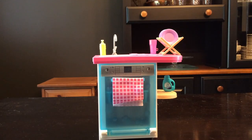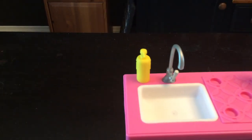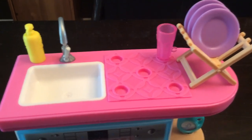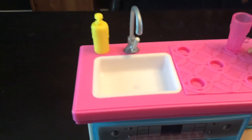So here's the kitchen all completed. Let's take a look. At the top of the counter we have a sink and some soap. We also have some indents in the counter so we can put some glasses or plates there. We have the stand for dishes, mostly just plates. It's a pink tabletop counter with a white sink.